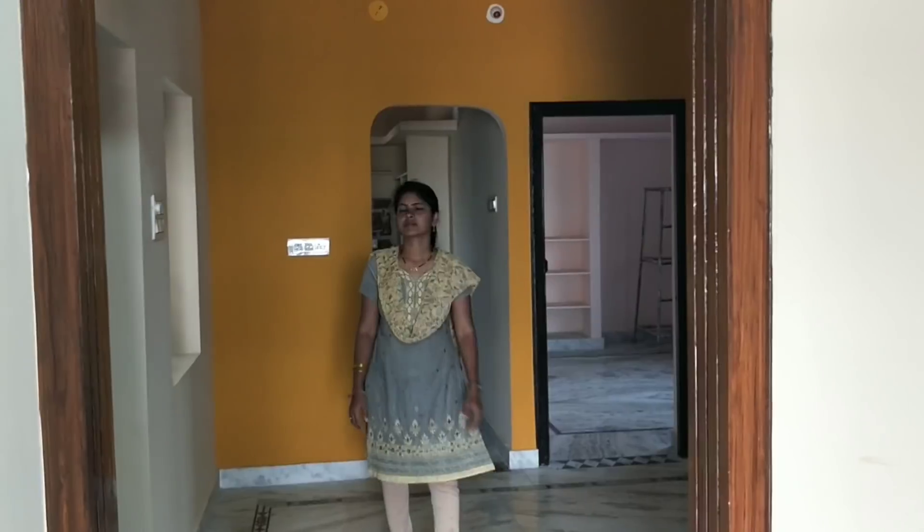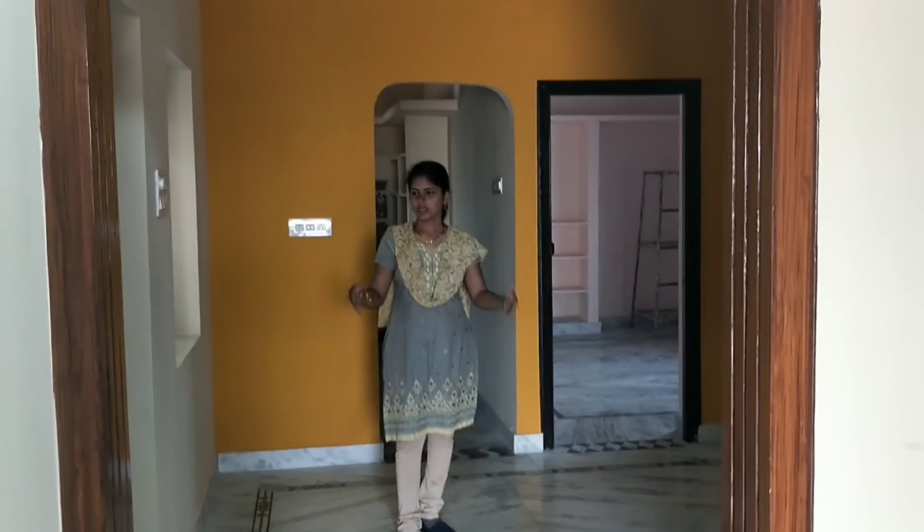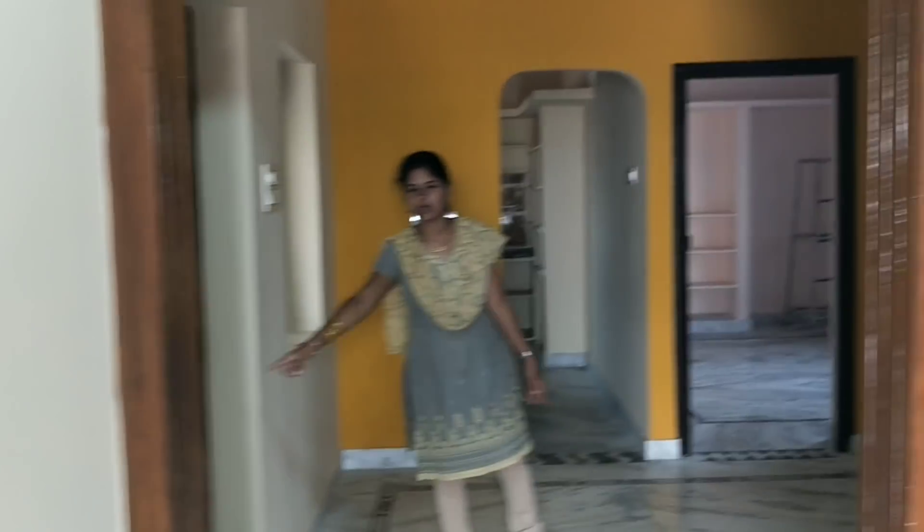This is the dining area. The bottom area has been closed.